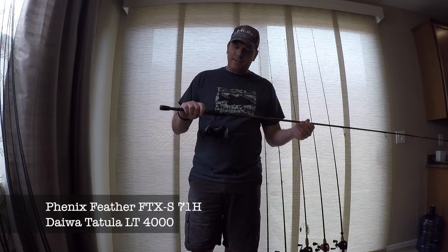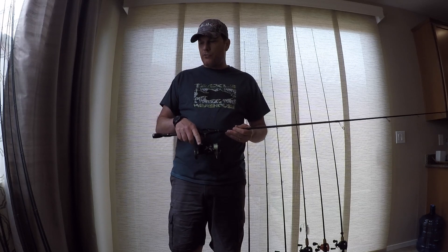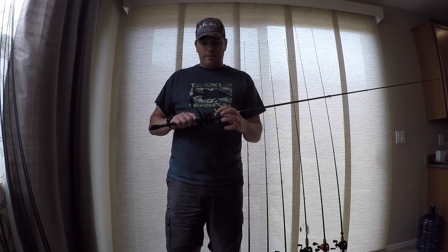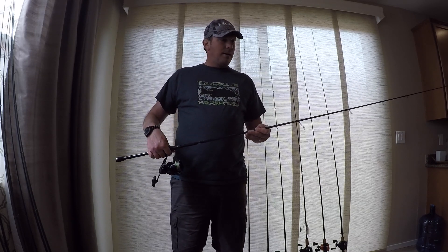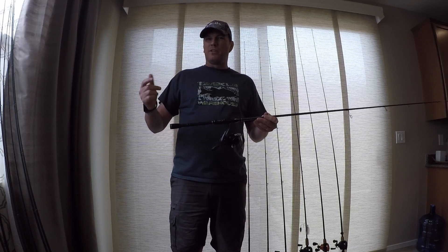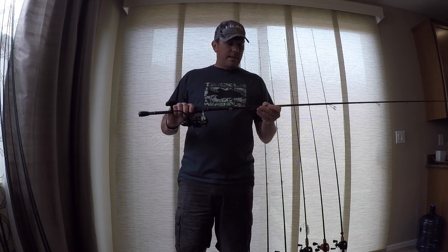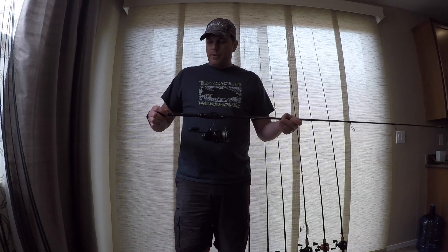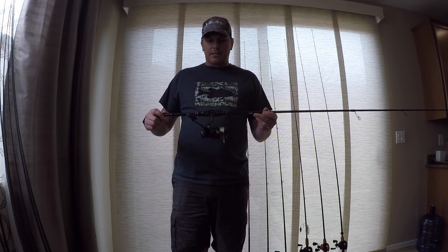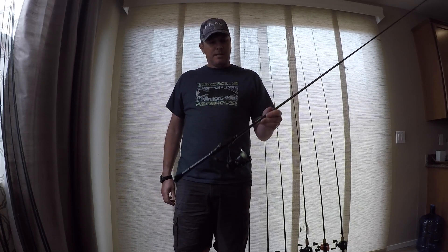Next up, another Phoenix Feather. This is a Phoenix Feather heavy, 7-foot. And this is a Tatula 4000 size — a bigger reel. This is spooled with, I believe, 20- or 25-pound Suffix 832. This rod is a no-kidding heavy power. Unlike most heavy power spinning rods, which are kind of the equivalent of maybe a medium-heavy baitcaster, this is a heavy rod. They rate this thing up to 1.75 ounces. I have no qualms about skipping a half-ounce jig up underneath a dock with this rod. I don't know how much use it'll get, but it'll be with me just in case I need it.